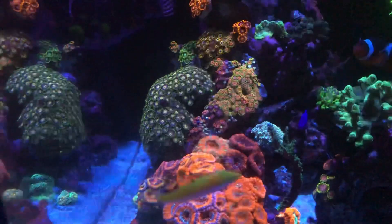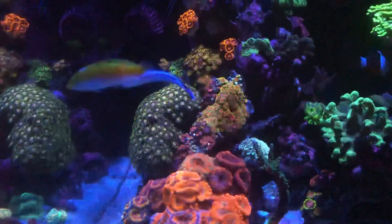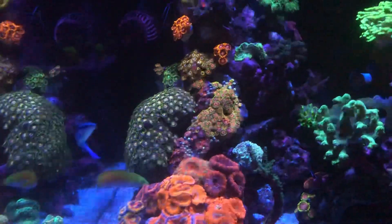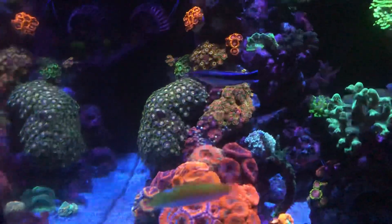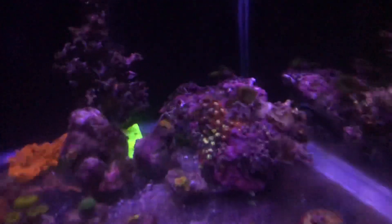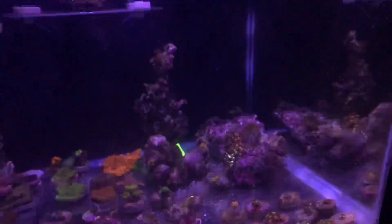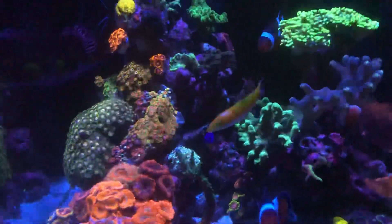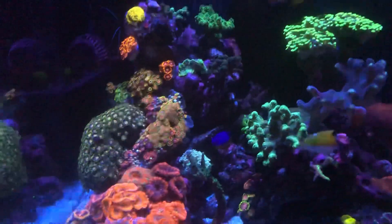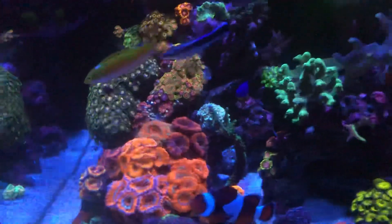The only rock I did remove from the tank was the first one that started showing signs of dying - the first colony I created myself by placing different zoas on it, my first zoas I ever bought. That rock is over here and you can see they're still closed. There's nothing I can do about it, I just have to wait and see if they come back around.